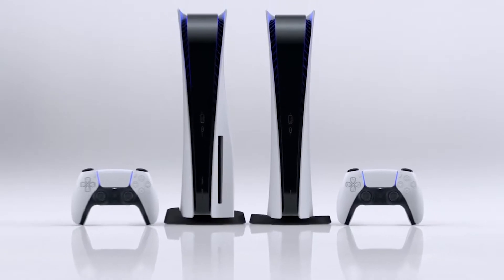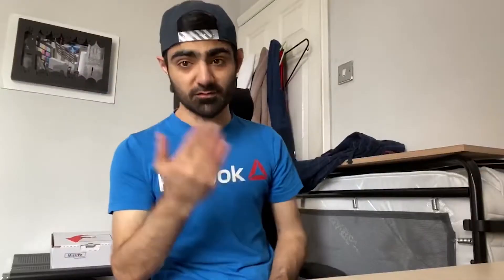Without the disc slot it looks so symmetrical, it looks proper sick. I've seen skins photoshopped onto it and it's pretty sick how people come up with that. It shows what game developers can do to market their games — for big ones like Mortal Kombat, Call of Duty, stuff like that.